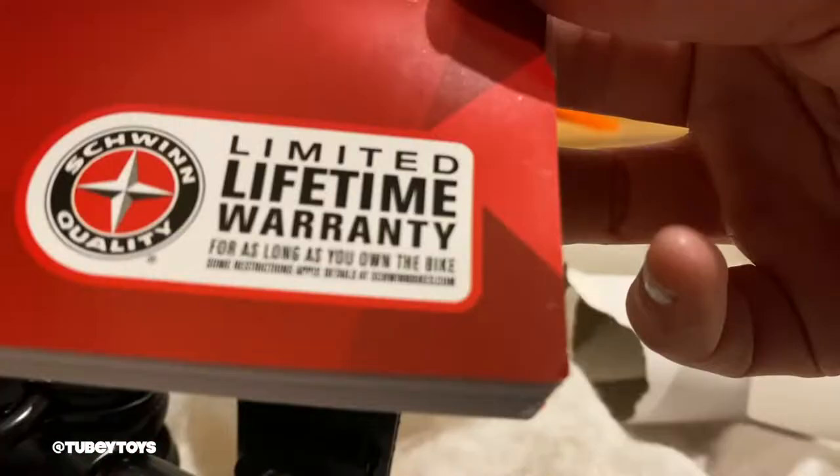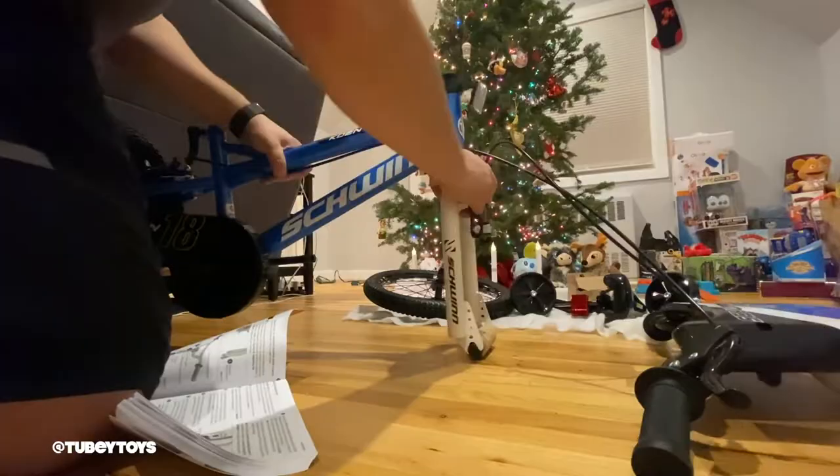Smart Start bikes grow with your child with adjustable handlebars and adjustable seats. While they're learning to ride, you can adjust the training wheels. Smart Start bikes have pedals that mimic a tricycle's pedals, so the distance apart is actually closer to conform to a child's hips, allowing more comfort and a familiar feel when riding.